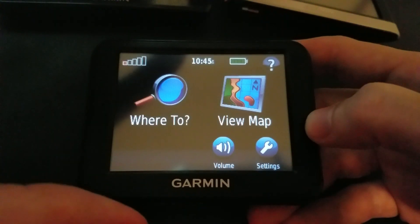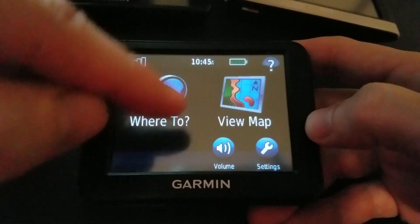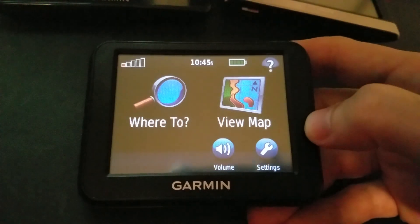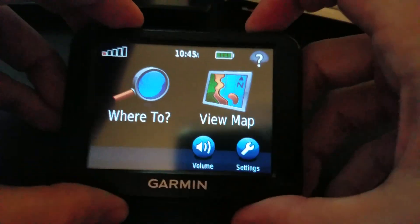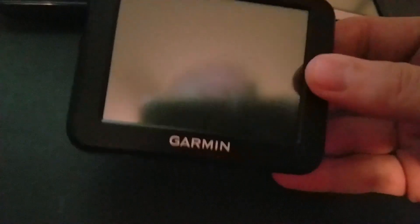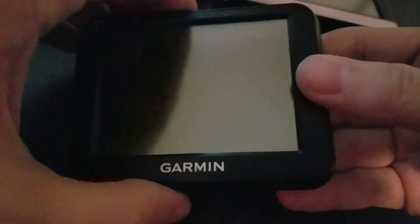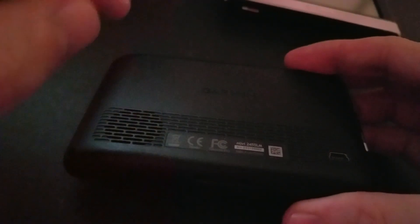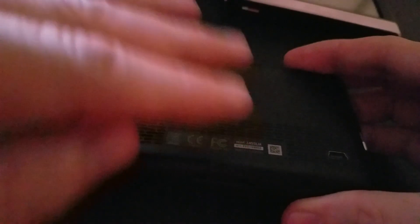The advantage of the 30 LM is that it's faster to acquire signal and doesn't have any stutter or pause when searching. There's no traffic — technically I can get traffic out of it, but this is essentially a non-traffic unit. It has a better speaker too, and it has text-to-speech, whereas the 1100 has a pre-recorded voice. So that's a nice advantage on the 30 LM.